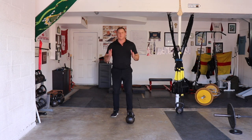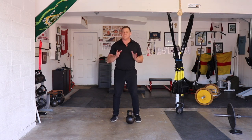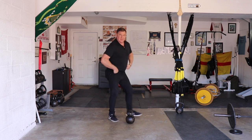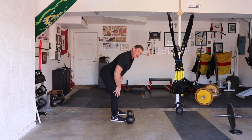The kettlebell is a wonderful tool, but the biggest issue most people have is they don't understand that everything starts with a hinge. That's when you push your hips back — maximal hip bend and minimal knee bend. You want to feel everything in your hamstrings.